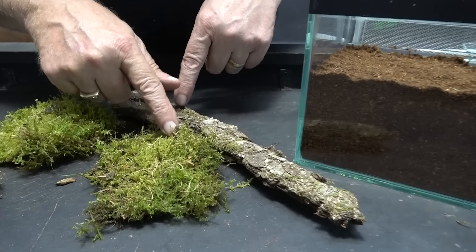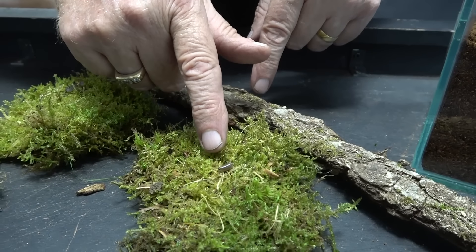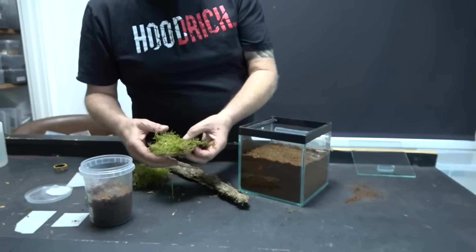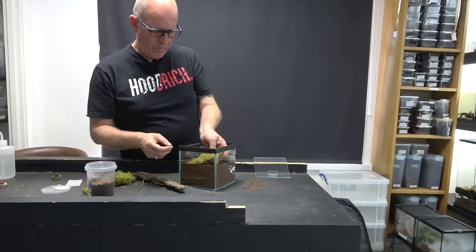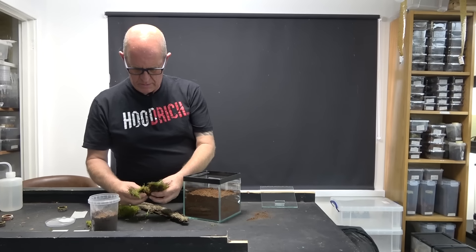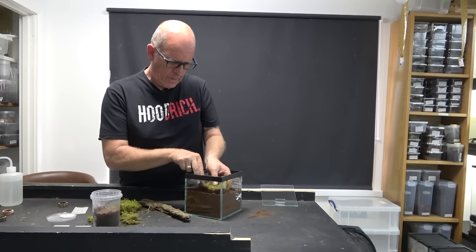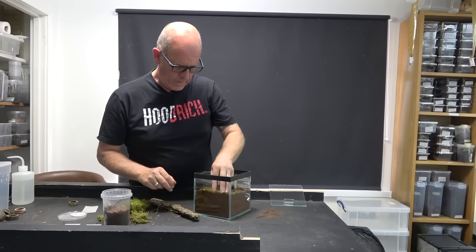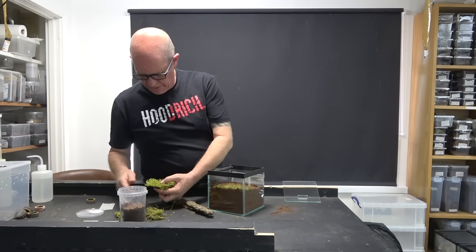The isopods came in with the moss — she'll be all right, she might even eat them, she probably will to be fair. We are going to use the moss to try and create a situation where she digs somewhere in the middle perhaps, so putting the moss around the edges to guide her.